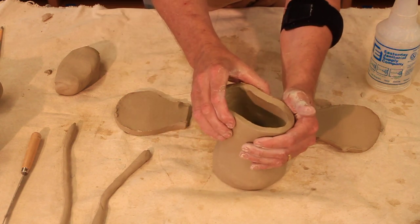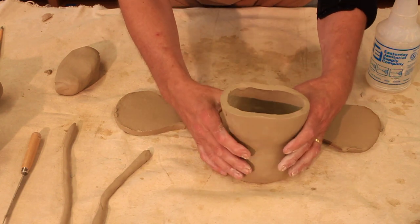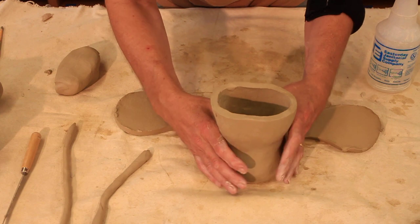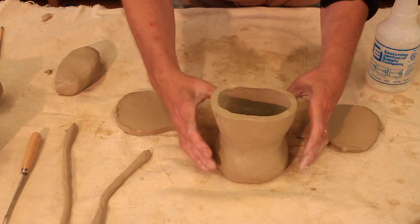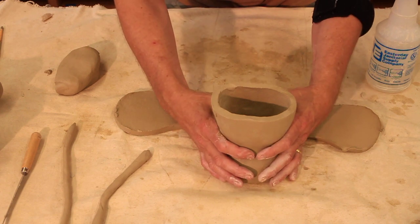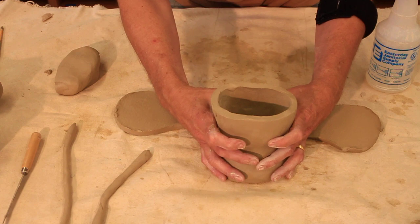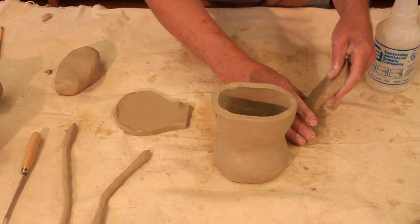I'm going to very simply squeeze this in — I can do more of this later. It's important to recognize that when the clay is pretty damp I can do this, but once the clay starts to harden a little bit more it's going to be very difficult if not impossible. If I squeeze too hard on the cylinder I can break it.